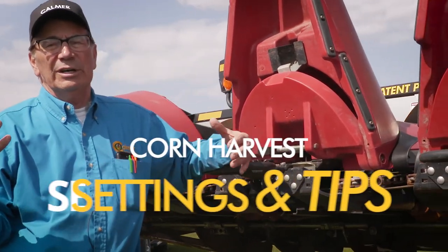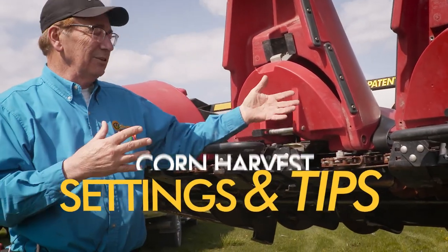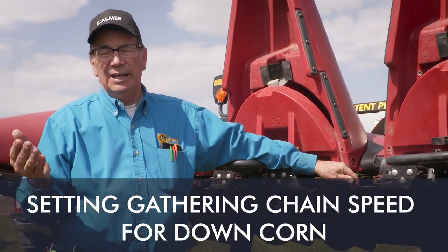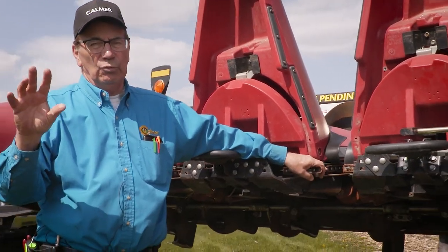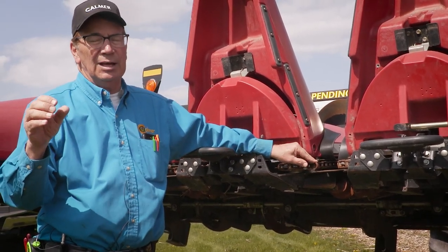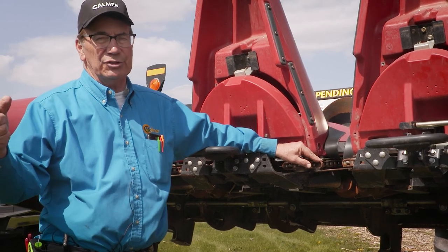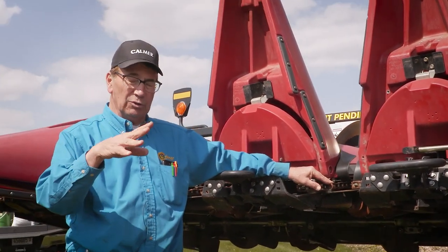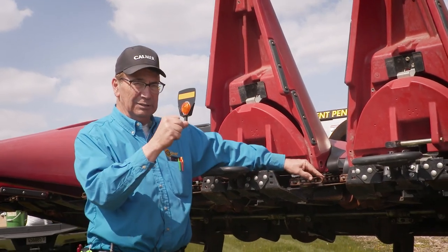In down corn we want to talk about synchronizing the gathering chain speed to ground speed. I don't want the gathering chain running too fast because it'll go out and actually grab the stalk and break it off, or if we've got root ball lodging — and that's why the corn went over — it'll drag the root ball into the combine.